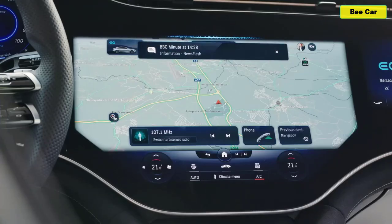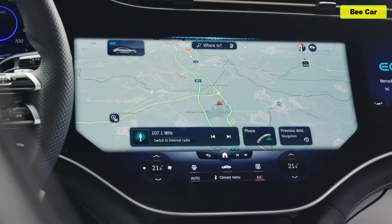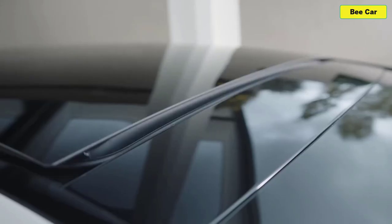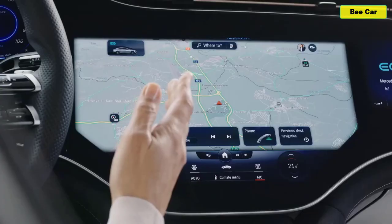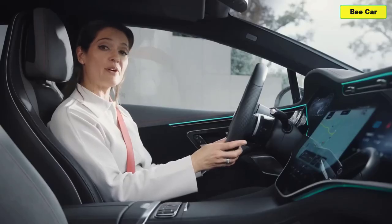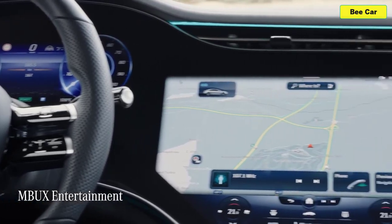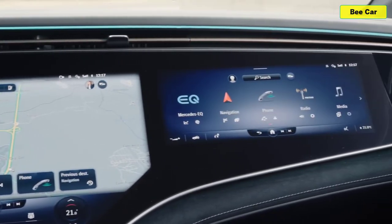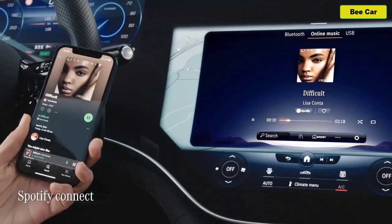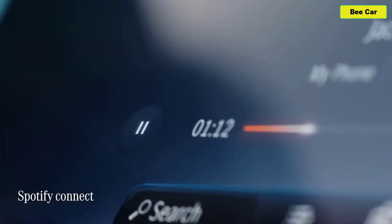Your battery is currently charged sufficiently to reach Girona — you will arrive with a battery level of approximately 67%. With MBUX entertainment I can stream my favourite tunes from Amazon Music, Apple Music, Spotify, or Tidal. At the moment Mercedes is the only car brand to offer this, and with Spotify I can even continue playing a song in the car that I was previously listening to on my smartphone outside of the car.